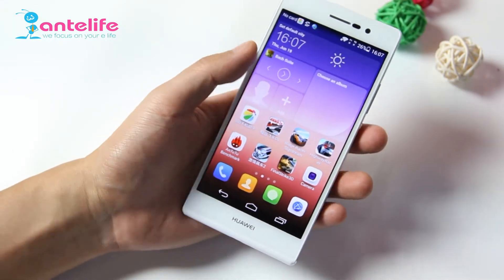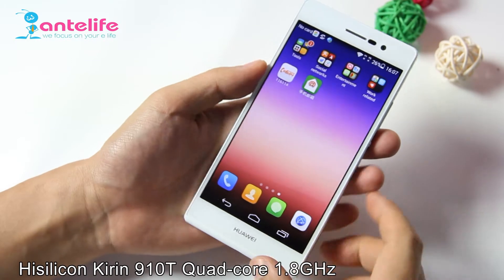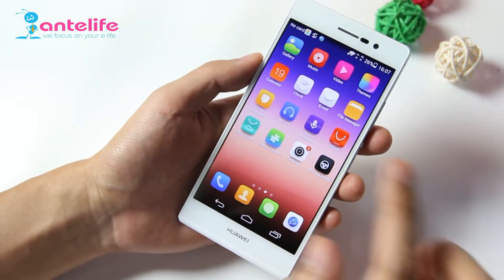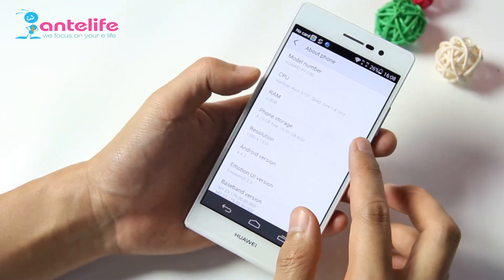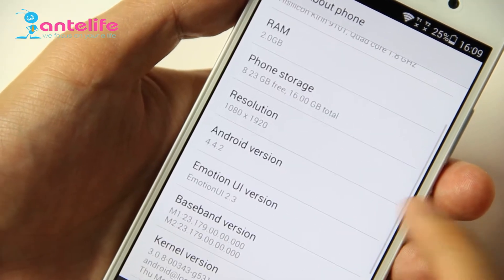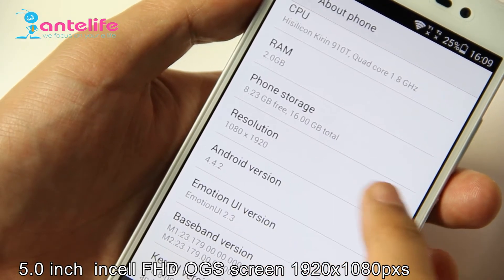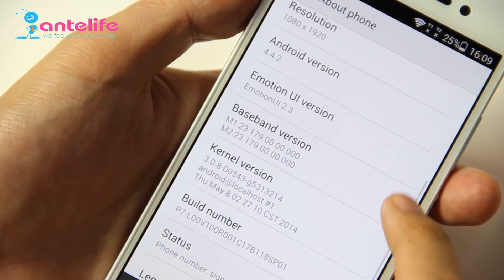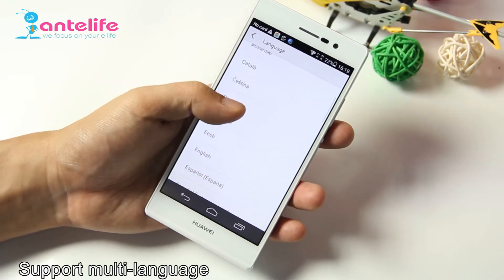Let's check the operating system. The Huawei Ascend P7 is powered by the HiSilicon 910T at 1.8GHz and equipped with Android 4.4. Let's check the detailed information: the CPU, 2GB RAM, and 16GB ROM. The P7 has a 5.0-inch OGS in-cell FHD screen with a resolution of 1080x1920 pixels, Android 4.4.2, Emotion UI 2.3, and also supports multi-languages.